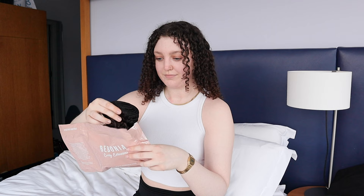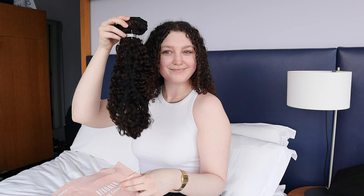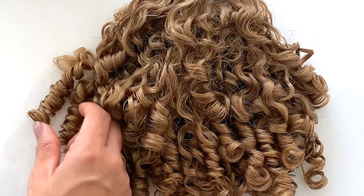When you receive a new set of hair extensions, you will notice that the curls are very defined and have a perfect pattern. When washed, they will slightly loosen, giving them a more natural appearance, but will not lose the curl.